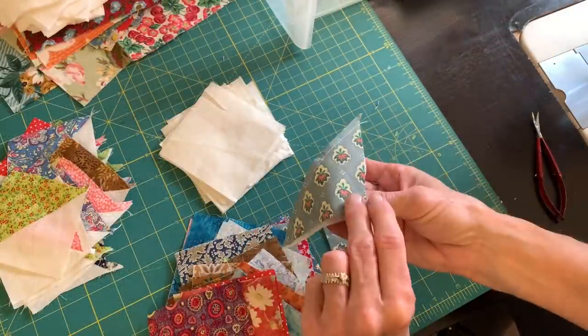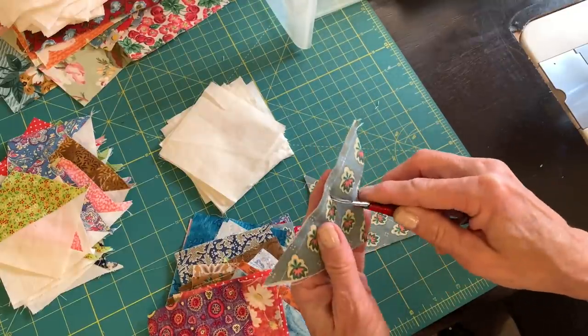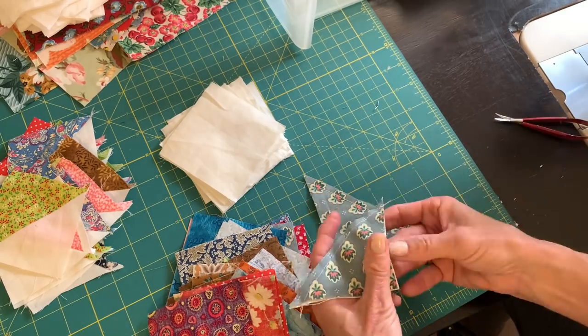Here is the block that I realized I had sewn on backwards, so I'm going to rip it out real quick, sew it right sides together, and move on.